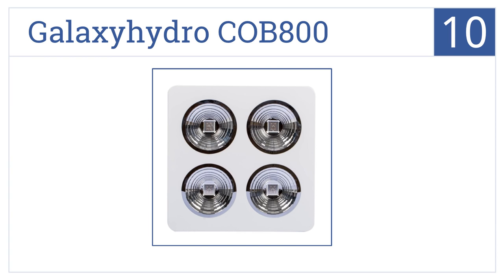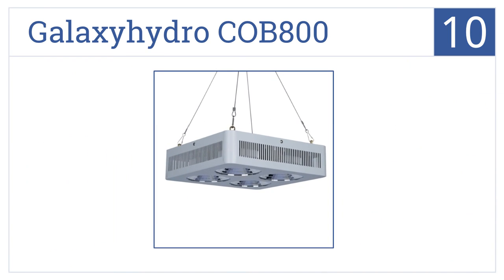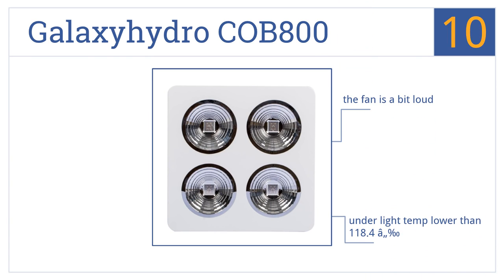Starting off our list at number 10, the Galaxy Hydro COB800 has 90-degree reflective cups for a higher light-gathering effect and can easily be daisy-chained together to run multiple lights in sync. The underlight temperature is lower than 118.4 degrees Fahrenheit. However, the fan is a bit loud and it's not as strong as other 800-watt LEDs.